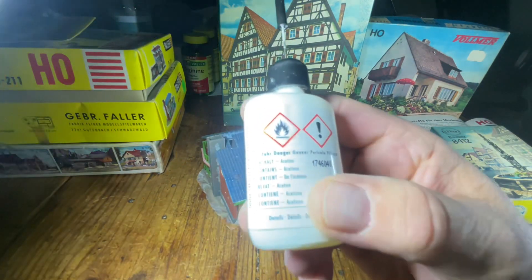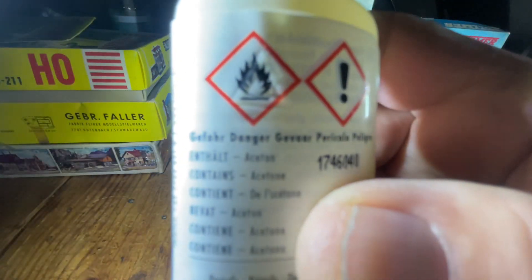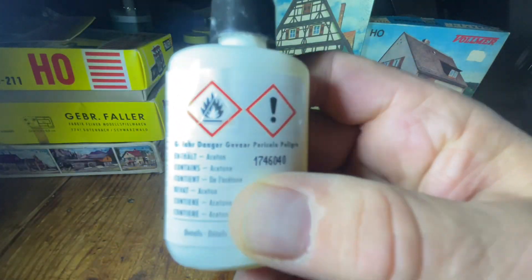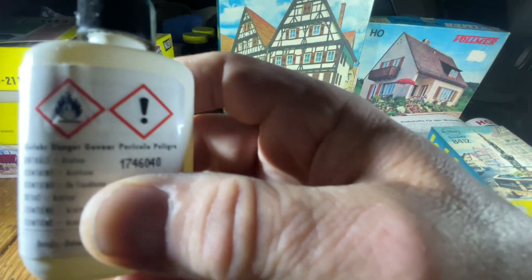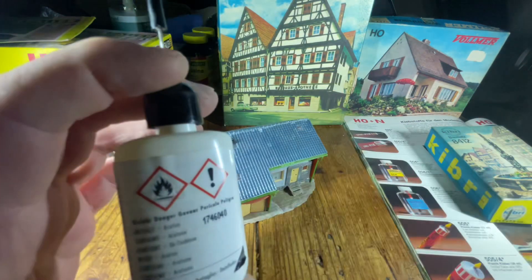And the glue today — this one here — is acetone-based. Sometimes the camera won't focus, but it says acetone on the label.